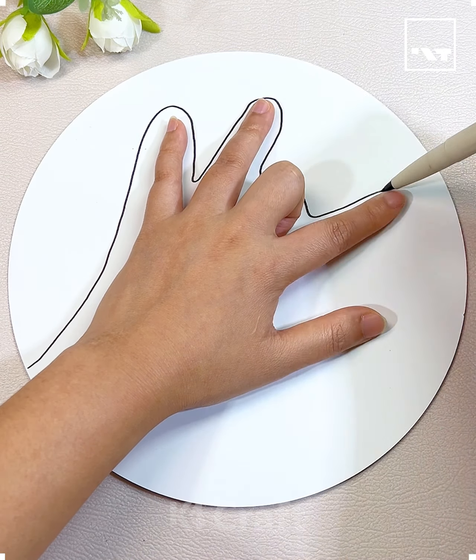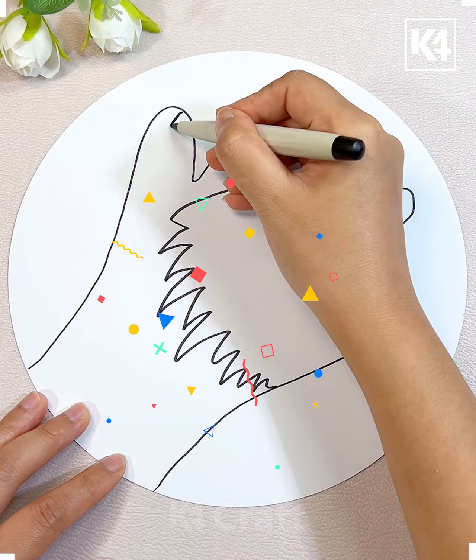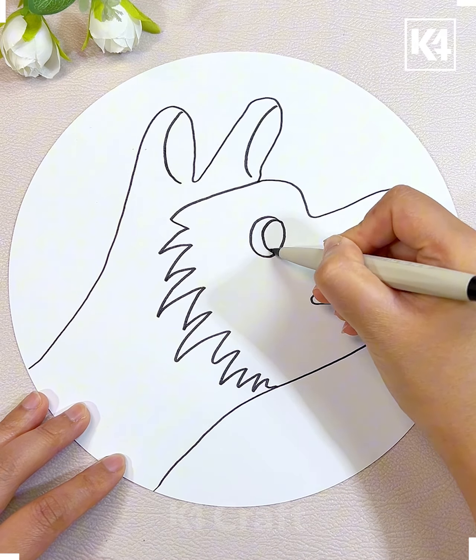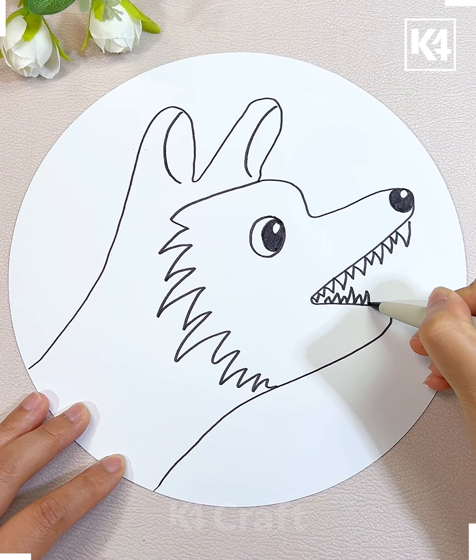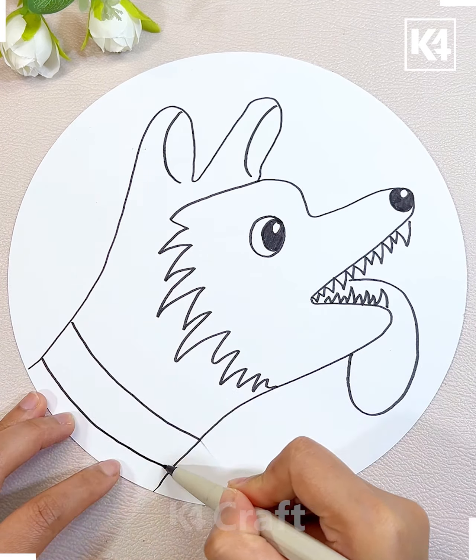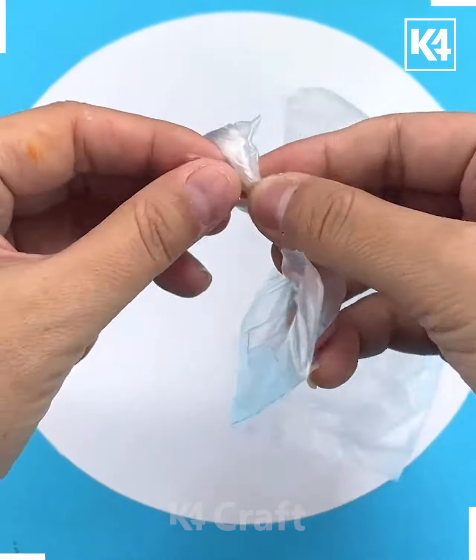Hello everyone, welcome to the video. Today we are going to show you how we can make beautiful animals with the help of your hand. First, begin with the fox — you just have to trace down your hand using a marker. After that, you just have to make the rest of the features like the nose, eyes, tongue, and the belt. This activity is very simple and very easy.